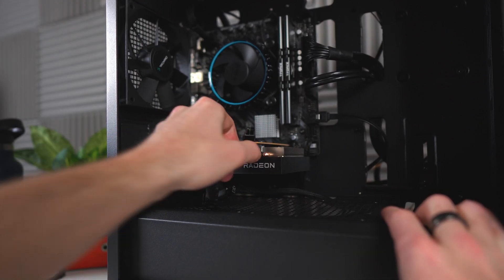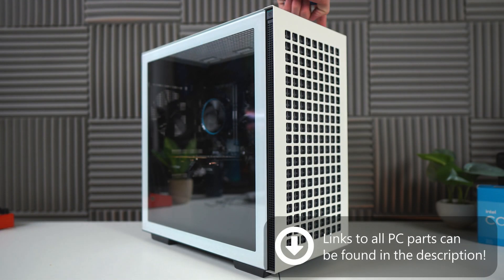And that was the final step. This was a pretty simple, easy-to-build PC. You're done with that part. Now, let's move on to Windows and drivers.